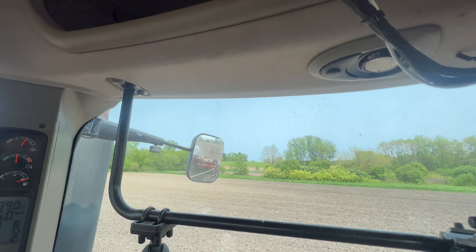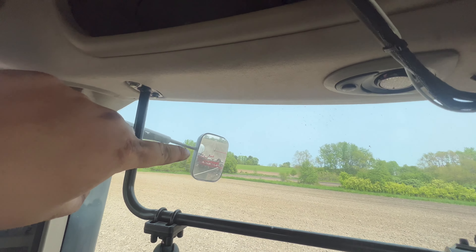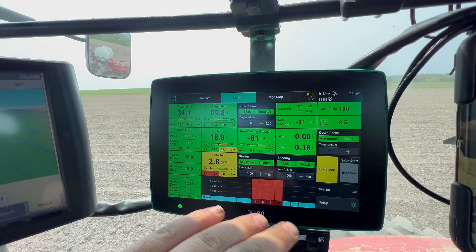We're rolling. I have a couple of fields over that way - one there, one above that, one above that one, one up on the hill, one down there, and another one right here. I'm in this field, which is the bigger one on this side of the road. Everything on this side of the road is corn. We're putting in a 99-day here.